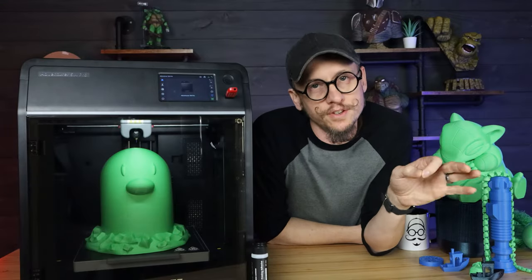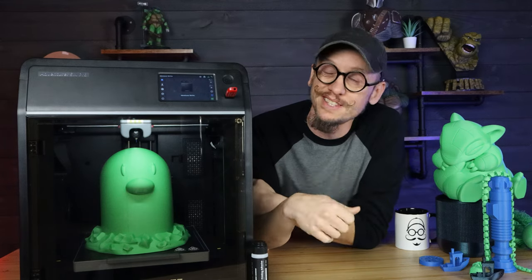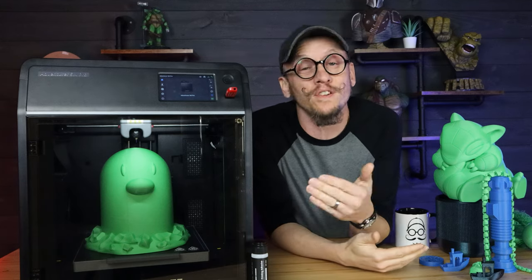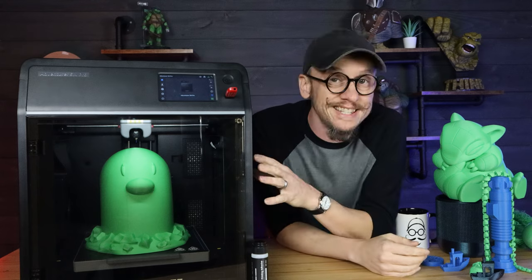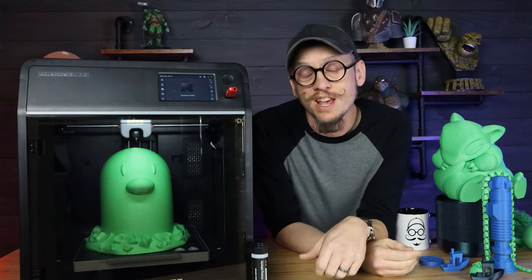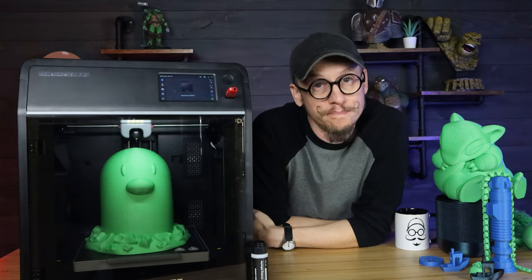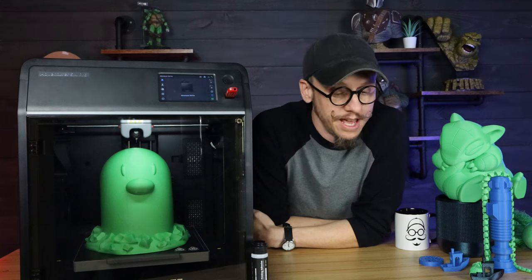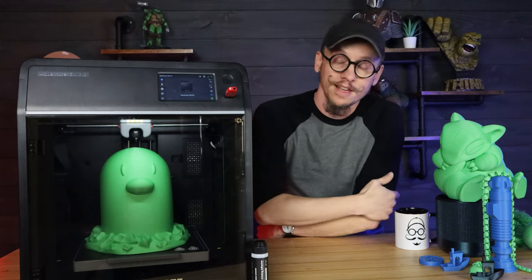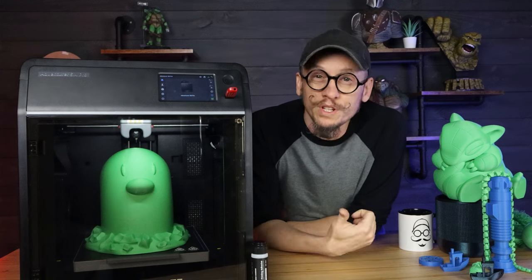Before we get started, I just wanted to give my disclaimer that this video is not sponsored by or endorsed by FlashForge. They did send this to me for free because they asked if I would be willing to review or test it out. I said absolutely, as long as I can give my unbiased opinion of what I really think about it. They were on board, so they're probably seeing this for the first time just like you guys. This is just going to be what I really think about it.